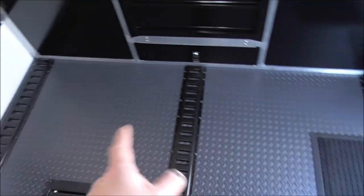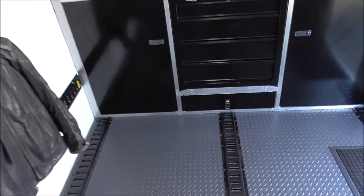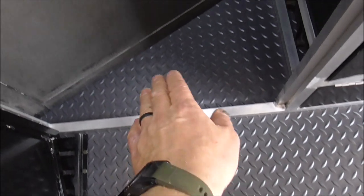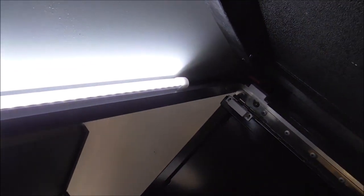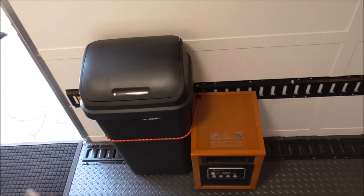The floor came from Home Depot — it's one piece, 7 foot by 17 foot, and I glued it down. I waited to put the cabinets in last because I wanted the floor to run underneath them all the way to the front. The contact switches that turn the cabinet lights on and off are a feature I really like. There's also just a general trash can so you can clean up after yourself when working in here.